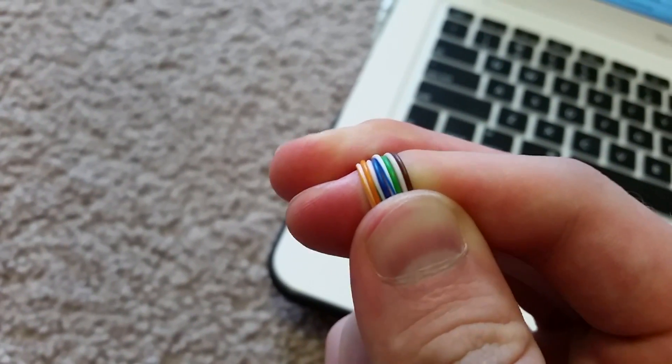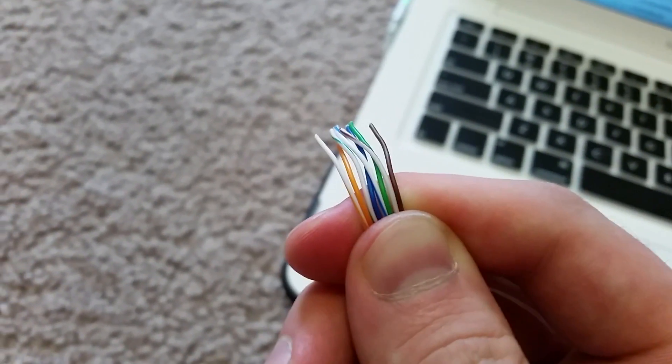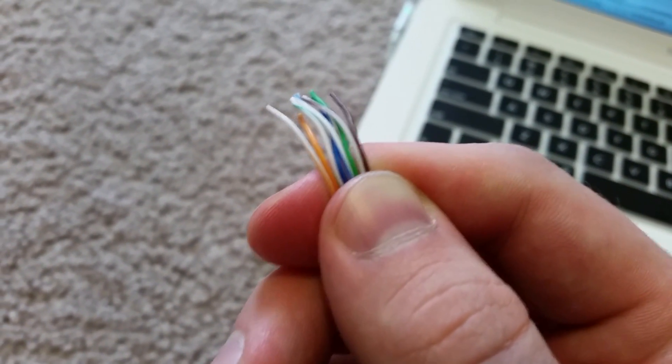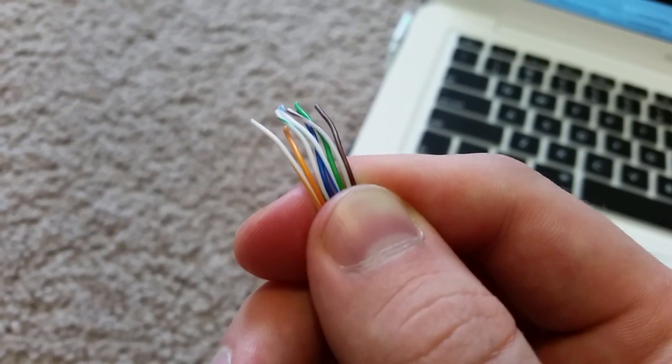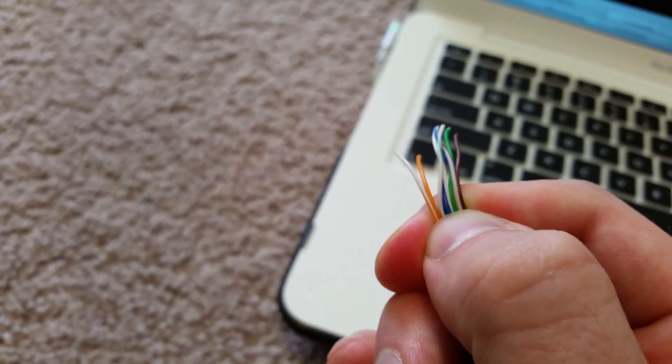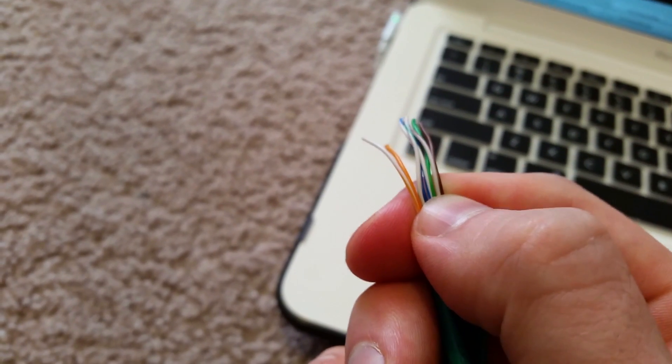Based on the color chart I just showed you, I've separated them out in order: orange-white, orange, green-white, blue, blue-white, green, brown-white, and brown. This is pin 1, 2, 3, 4, 5, 6, 7, and 8. Now the only thing I need to do is switch over the wires that need to be crossed over.